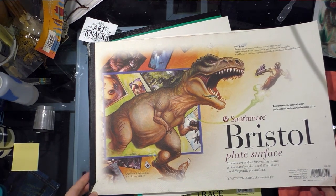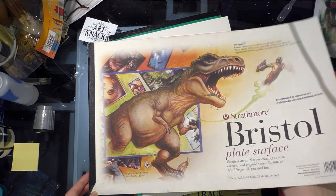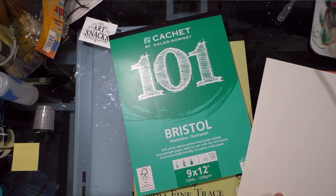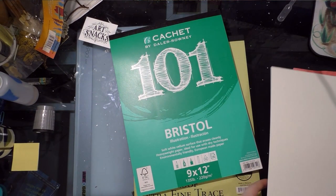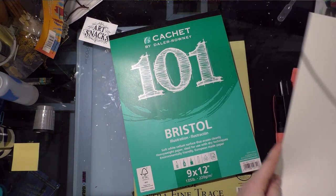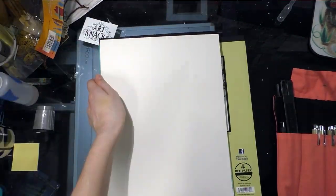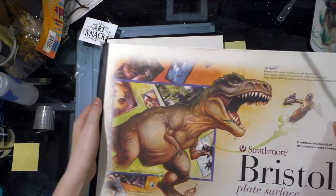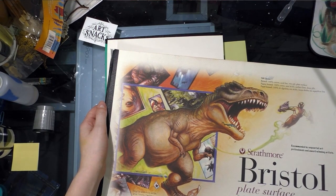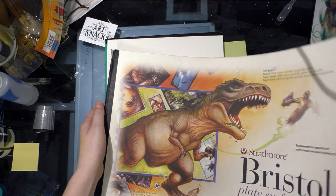I'm trying to find the weight on this. This is cotton, whereas the Cache paper — it says 'paper made from responsible sources,' which may be the best I get until this paper launches, and I may not be able to find out what it's made out of. But this is 100% cotton and these can be kind of expensive. I'm not finding the paper weight, unfortunately.